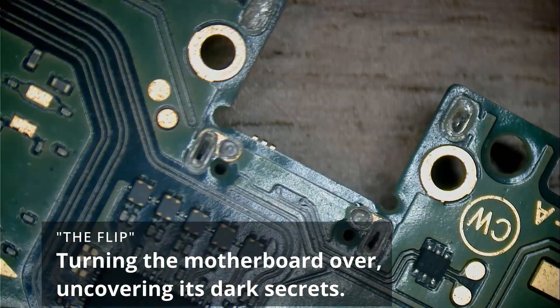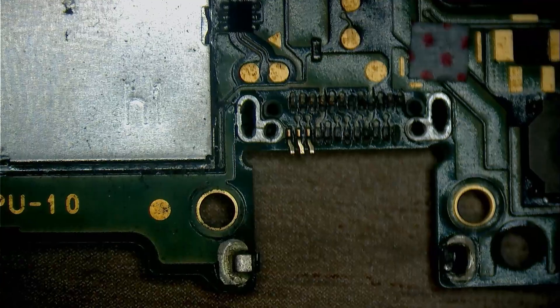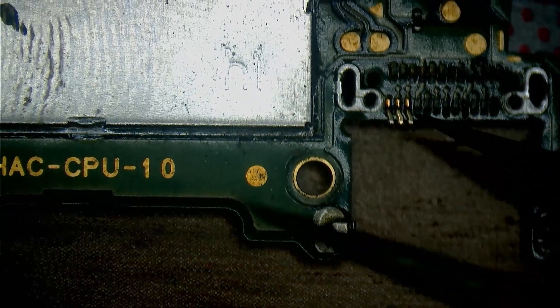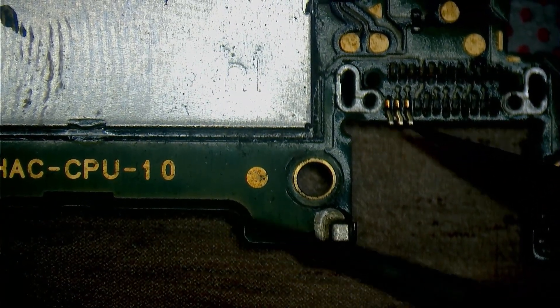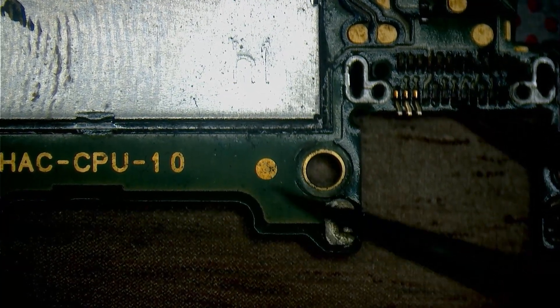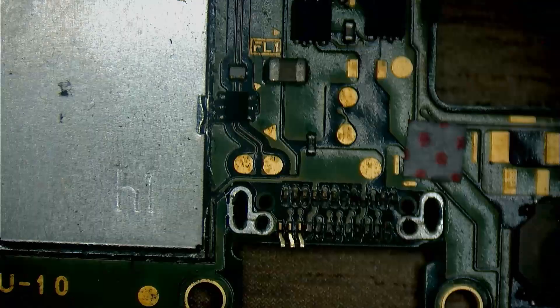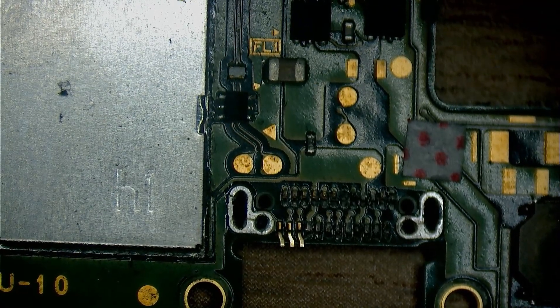I'm gonna do the flip — I really don't wanna, but I have to. Oh wow, oh damn. Holy f— I don't have to do anything. Let's just take a look and verify: this pin is broken but it's still here, and the pad is still here. The pad is all right. The pad is all right. The pad is all right. The pad is all right. La piazzola sta bene. So we don't have to do anything anymore here on the port.